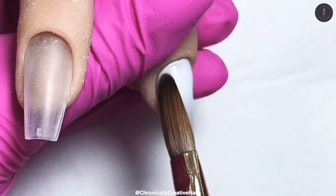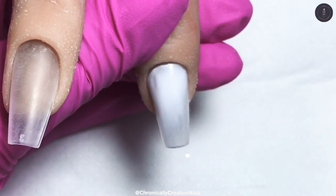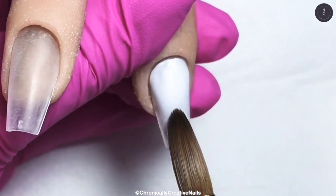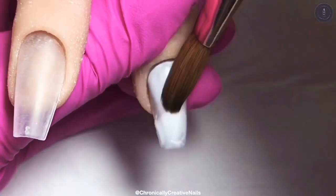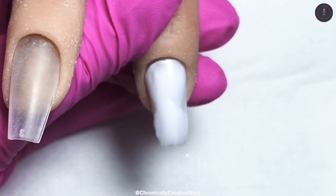So I'm putting down a white base on this nail. Does anybody else hate working with white? Because I know I do — I hate it. But I get there in the end.